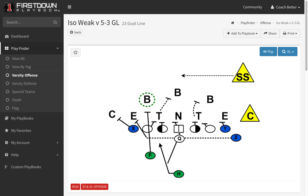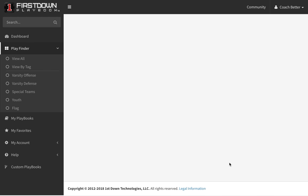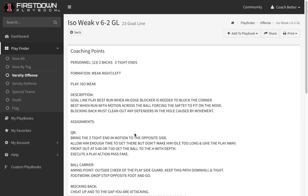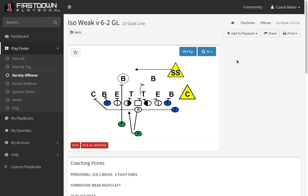Probably not the best play to run against a 5-3. Let's go back and look at what the play is really designed for — a 6-2. Going to the isolation weak versus a 6-2, you will see a little bit of a different situation at the point of attack, which is what it's designed for.